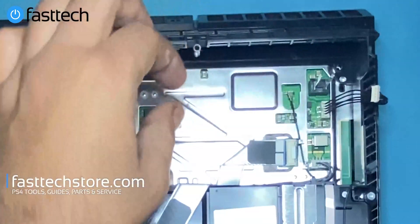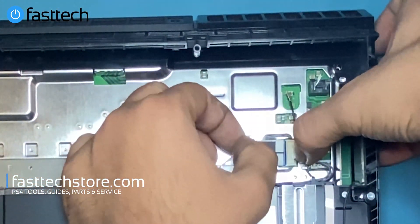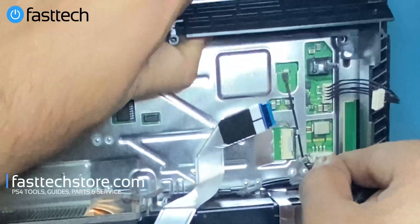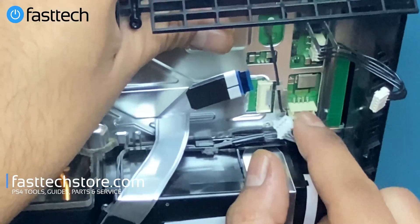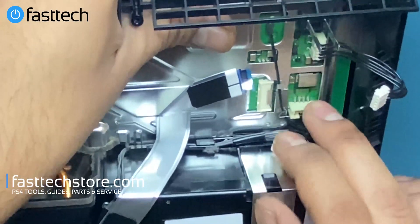Next we're going to remove the cable for the antenna — you can just lift it up. Then we're going to remove the disk drive ribbon cable by pushing down on the connector and pulling the cable out. We're also going to remove the power cable for the disk drive by wiggling and pulling. Make sure you pull from the white connector, not the off-white part — you don't want to rip out these connectors.